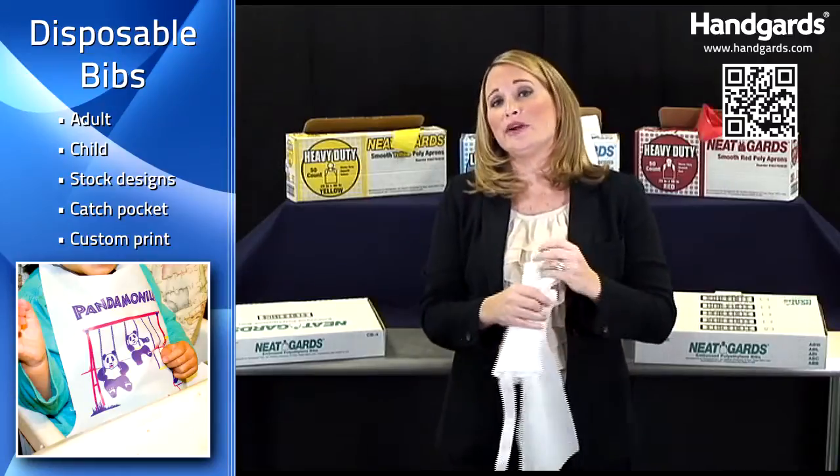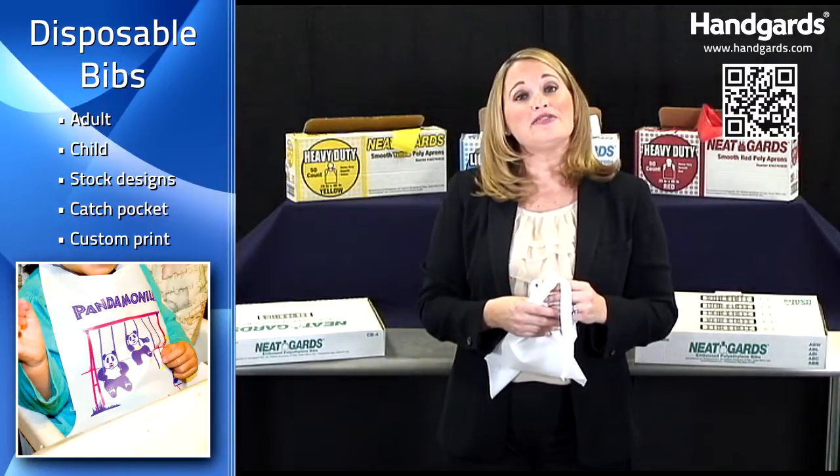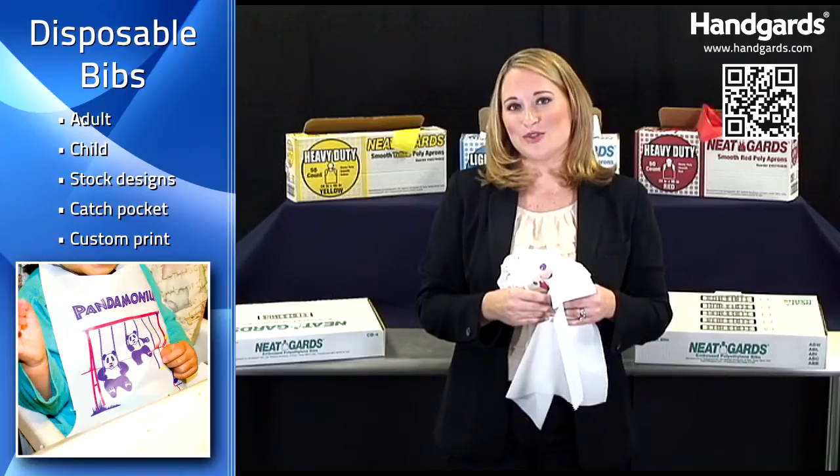Now all these are made right in the USA in El Paso, Texas. And if you're interested in having either of them custom printed or with your logo, contact your Handguard sales representative.